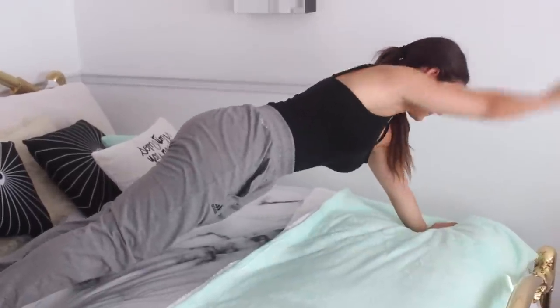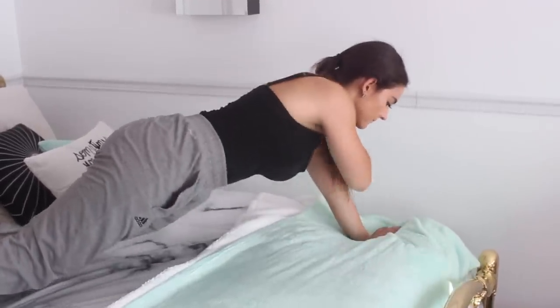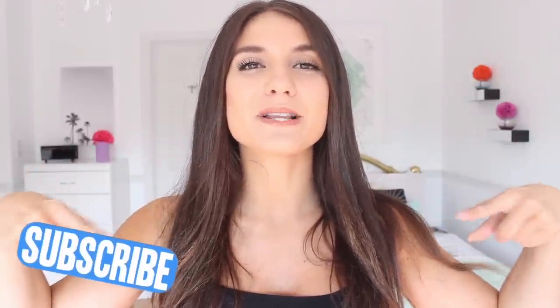Those are all of the hacks. I hope you guys enjoyed it. Don't forget to thumbs it up if you want more of these videos. Hit that subscribe button down below to join the Nicolette's Fam — your girl uploads every other day here on my channel. I hope you guys are having an amazing day, evening, or night whenever you're watching this, and I'll catch you in my next video.